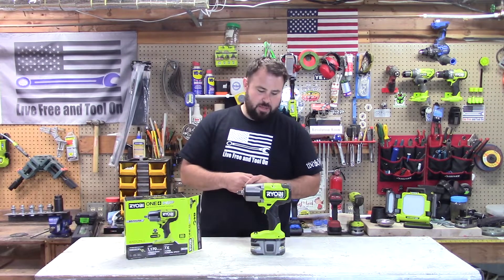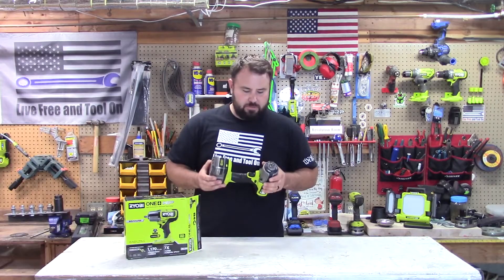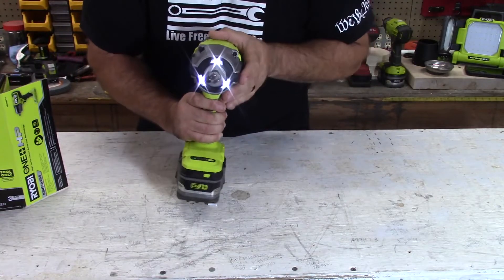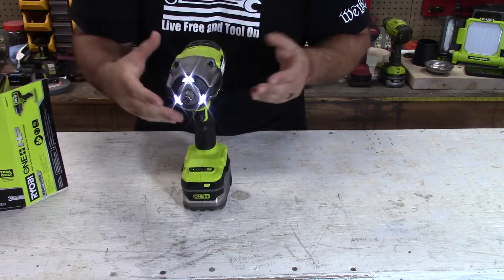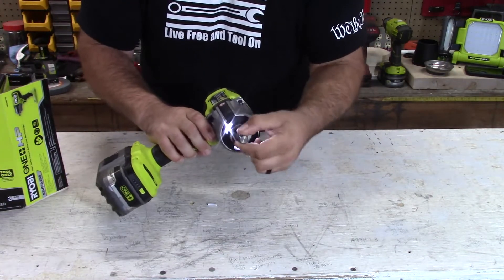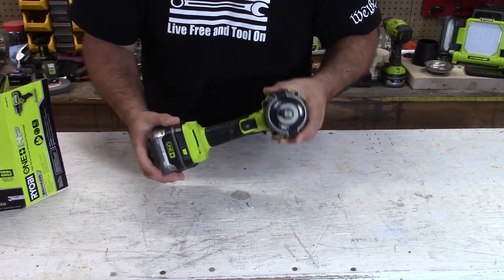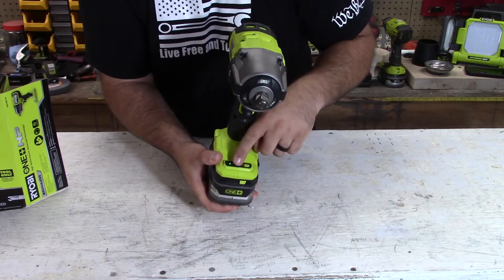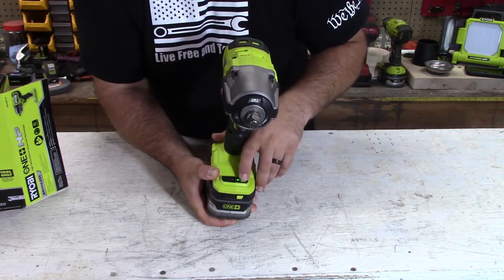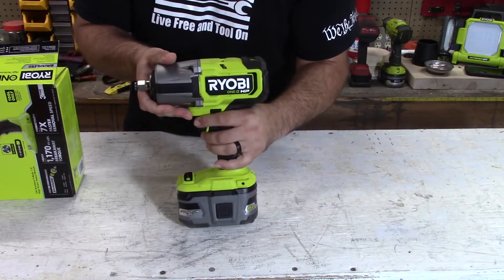The model number on this is PBLIW01. Some of the cool features about this is that it does have tri-beams — that's a huge thing, especially when you're working on a car in dark areas. You want to see what you're doing. It also has a friction ring on the front so no more of the indent or any of the bearings coming out to lock it in place. It is a four-mode, so you have mode one, two, three, and automatic. We're going to find out what automatic is here in just a little bit. This does 2800 impacts per minute.